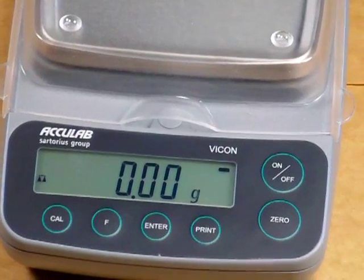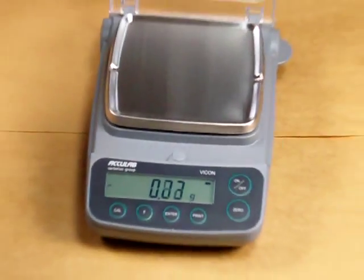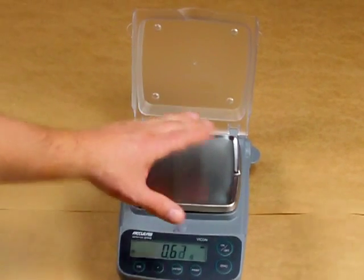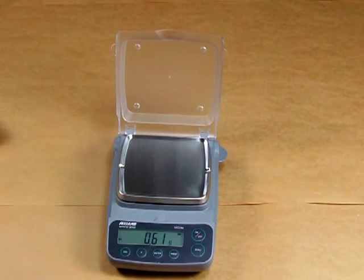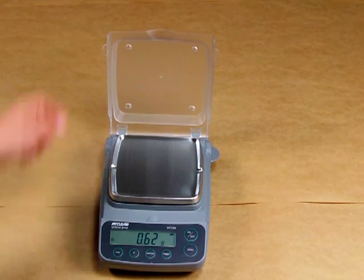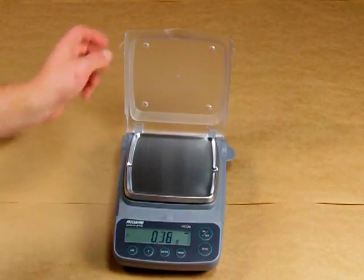The VIC-612 has a cover for storage to prevent any damage. Many times people buy a balance and put a load on top of the platform, thinking that because the balance isn't turned on they won't damage it — that's a big myth. If you apply any force to the platform whether it is turned on or off, you're fatiguing the load cell, and if you apply a force greater than the weighing capacity you will eventually damage the scale. This cover protects the balance from being damaged.